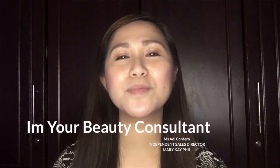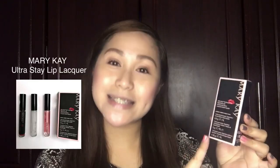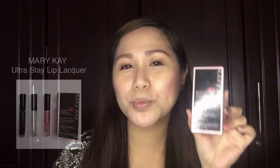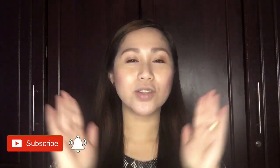Hi! Great morning everyone and welcome again to my channel! Now I'm going to feature the Mary Kay Ultra Stain Lip Lacquer. So ito po yung lipstick na my eraser, and itong lipstick na to, kiss-proof sya, transfer-proof. Kahit mag-mask ka, kahit mag-kiss ka lahat, wala talagang kahit konti traces. Excited na ba kayo?